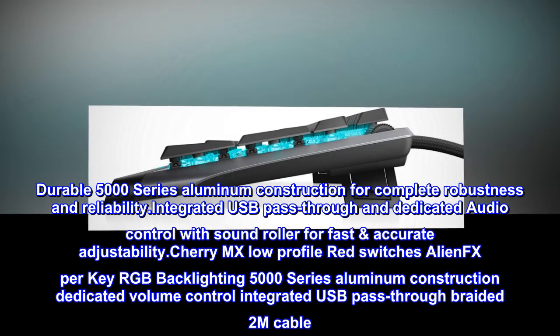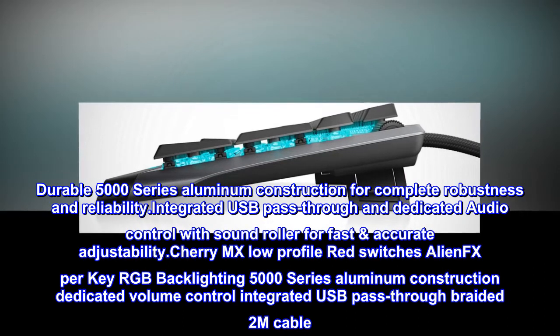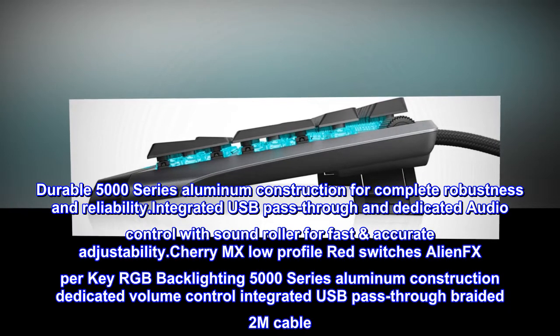Cherry MX low-profile red switches, AlienFX per-key RGB backlighting, 5000 series aluminum construction, dedicated volume control, integrated USB pass-through, braided 2M cable.